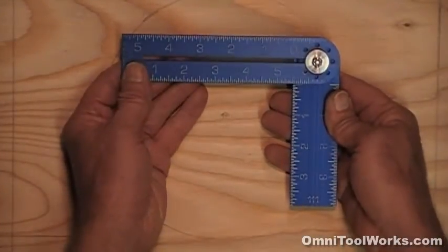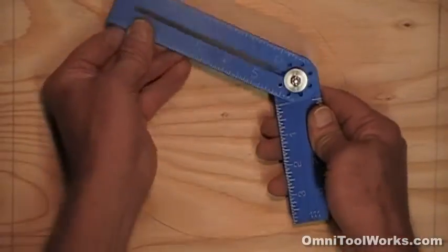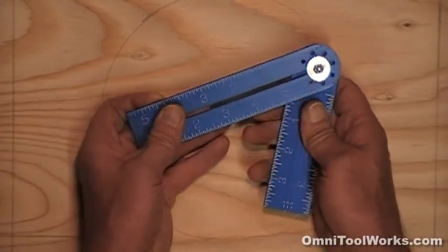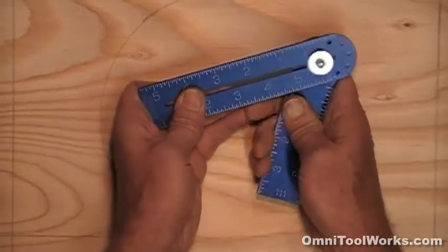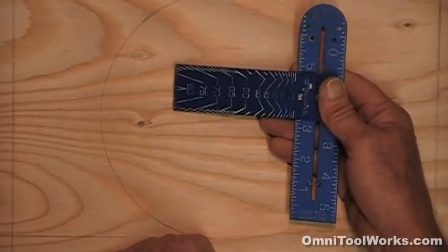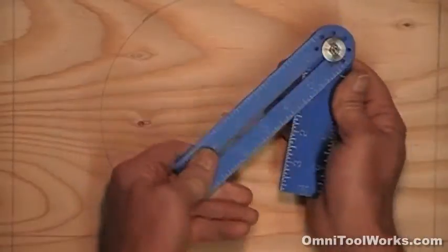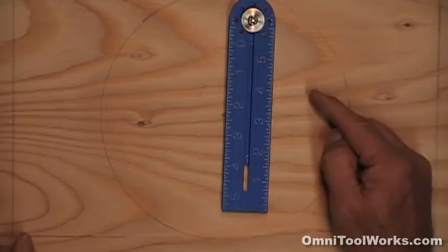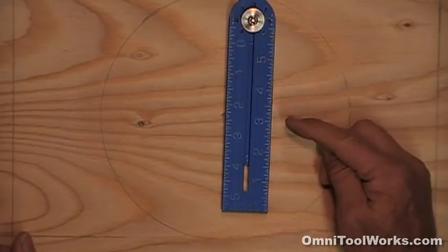So the Omni square is a 90-degree tri-square, a 45 and 135-degree square, a bevel square with angle degree readout, a combination square, a T-square, it draws circles up to 12 inches in diameter, and it folds for safe compact storage. It is both more compact than any other square and has more uses than any other square I've seen.